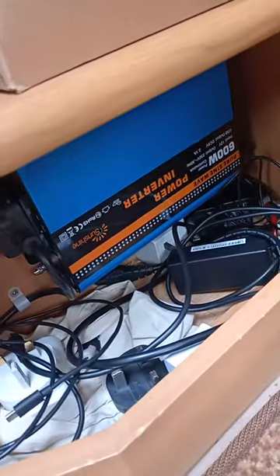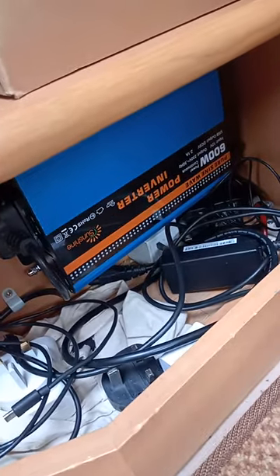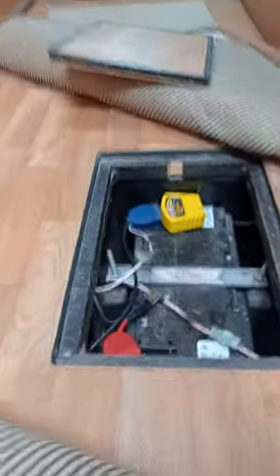I just had Dan at Leisureworks mobile service in Beale near Redditch install this inverter, all hunky-dory, and then I got everything plugged in and basically the alarm is going off on the back.